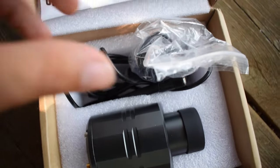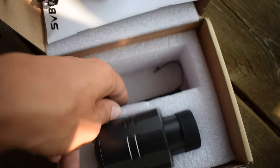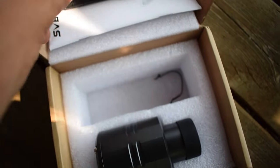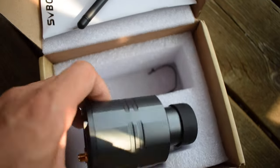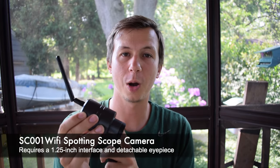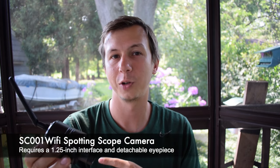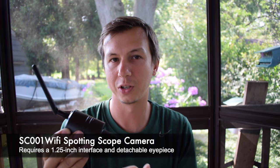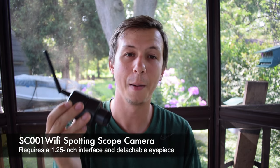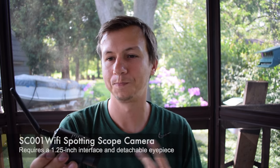The main thing I found with this is I was trying to use it with my scope, which is not a Svobani scope, and my eyepiece doesn't detach, so I wasn't able to use it. Then I tried my friend's scope and it wasn't the right size. So you have to look at the size requirements — I'm going to put them on the screen here. You have to make sure your scope fits these requirements if you want to use this device, otherwise it's not going to work. I would assume that if you get a Svobani scope, you can get it with the specific requirements to use this. I'm not sure if it works with other companies' scopes, but I would imagine it would if they have the right size of all the pieces.